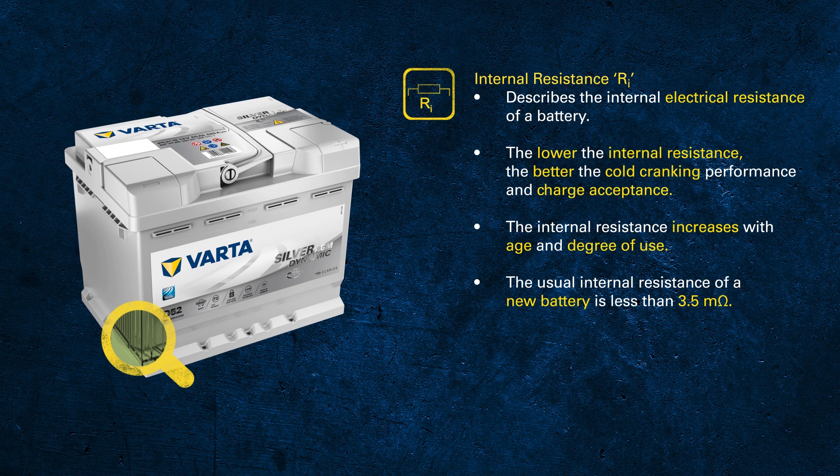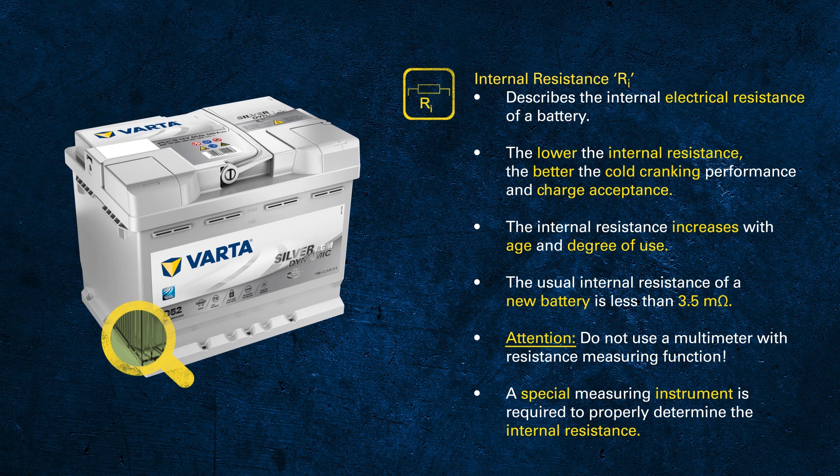To give you a flavor of the values: the normal internal resistance for an automotive or truck battery is less than 3.5 milliohms for a new battery. When measuring internal resistance, do not use a conventional multimeter — this won't work. You will need a special RI measuring device for batteries.